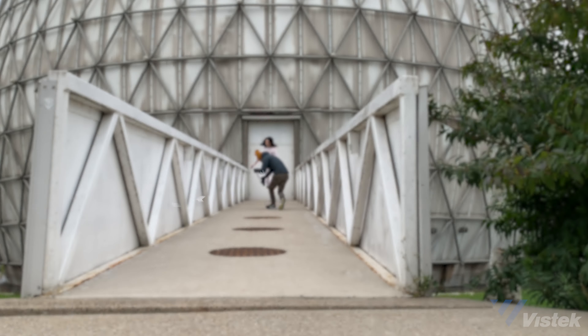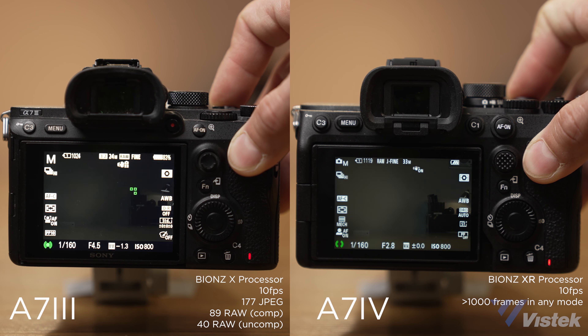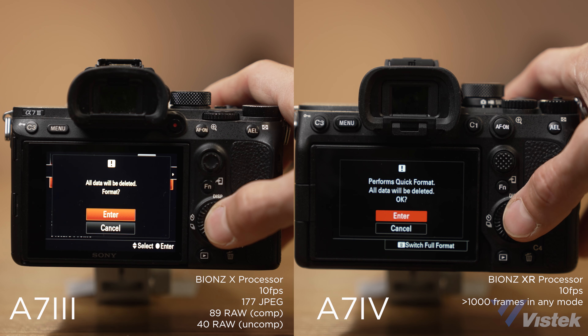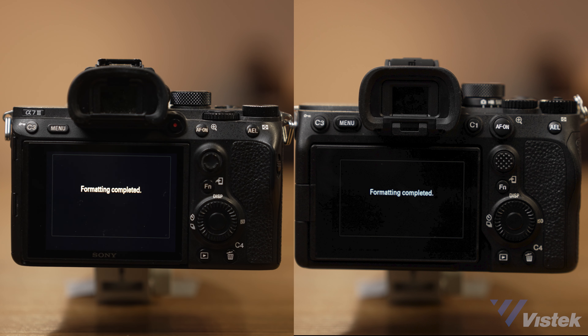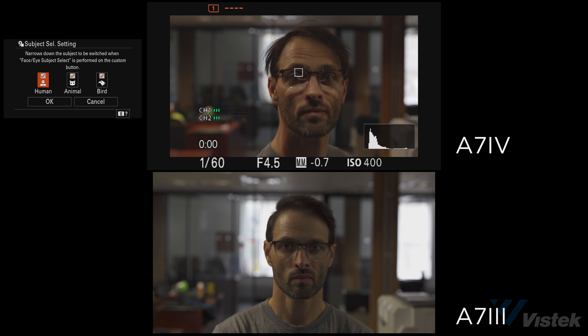This is another area where the a7 IV really shows its worth. In continuous shooting, particularly in RAW plus JPEG, the a7 IV will fire for 10 seconds and continues to fire with half-second buffers every second. The a7 III hits the buffer wall at five seconds and then really chugs, with longer buffer times when waiting to clear. Furthermore, formatting on the a7 IV happens in under two seconds, while the a7 III takes around 7.5 seconds. Autofocus is also noticeably improved — human tracking improved by 30%, with added animal, bird, and subject tracking improvements.